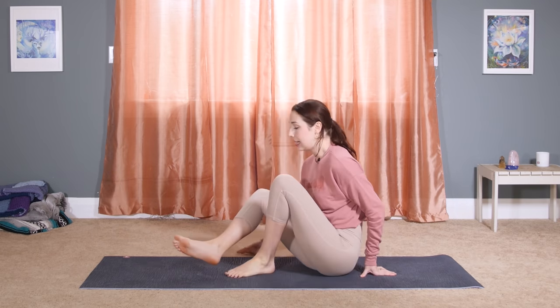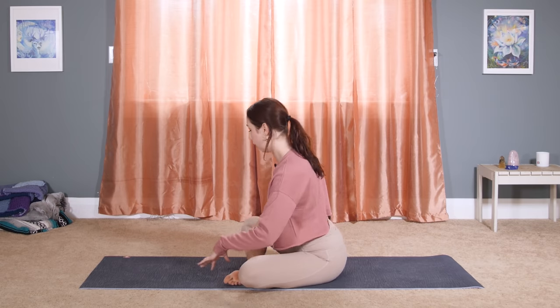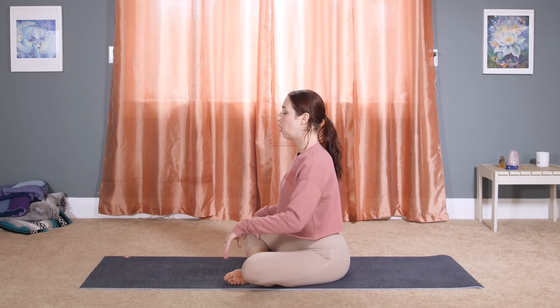Twists are a great way to compress and decompress through the abdomen. It helps to stimulate digestion and give a boost of energy. So we are going to begin sitting — try to bring your right shin in front of your left one. We'll begin by opening through the hips and through the low back.